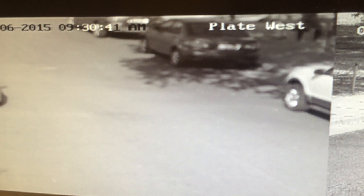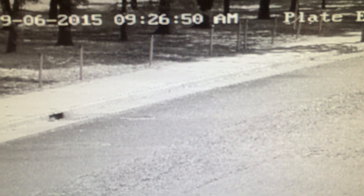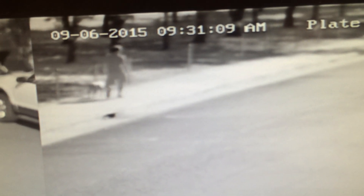Now it's out of focus — you can no longer read the license plate numbers over there. But this one is still in focus. We put up the west camera first and powered it on first. Now that one just changed over at 9:31 to the unfocused mode. I don't know what's going on, but there's something weird.